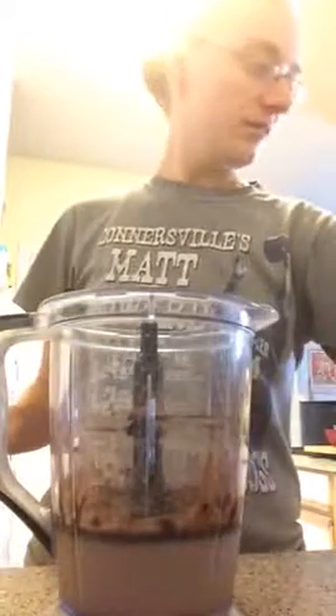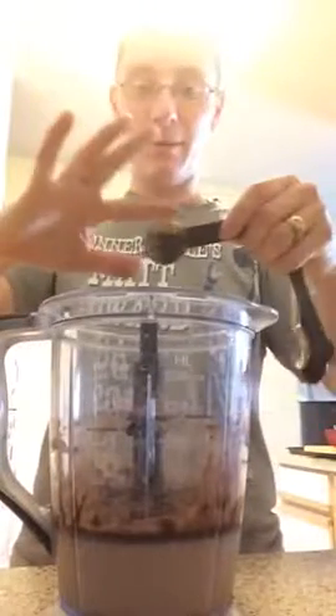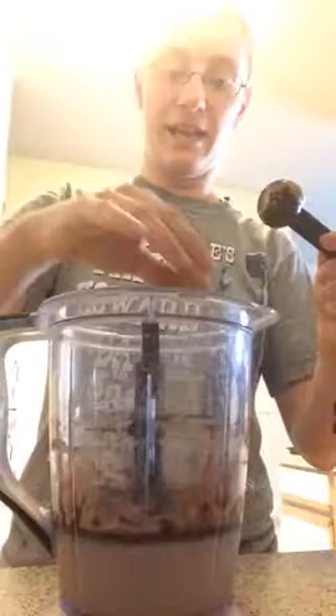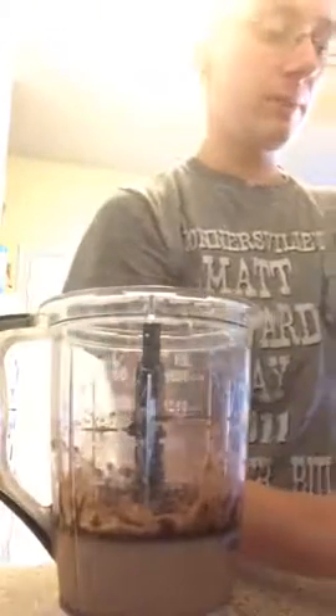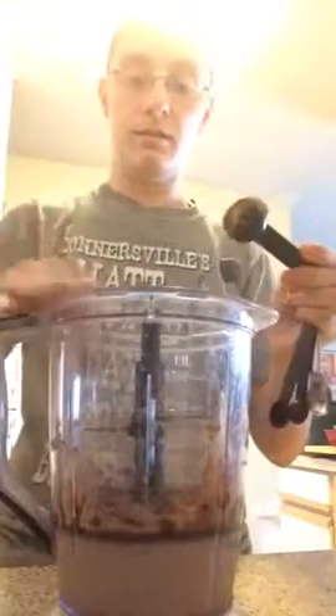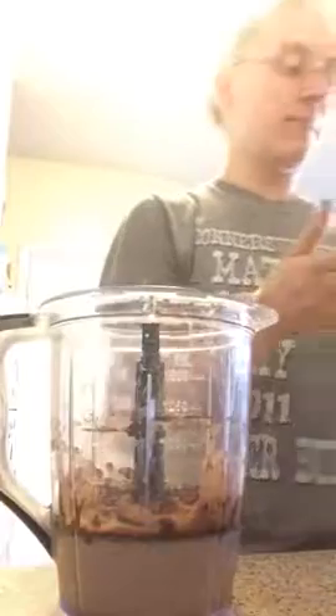I like to add peanut butter to my chocolate Shakeology. Usually I add one tablespoon — you can add half or one, your choice. I just think it tastes better with one tablespoon.